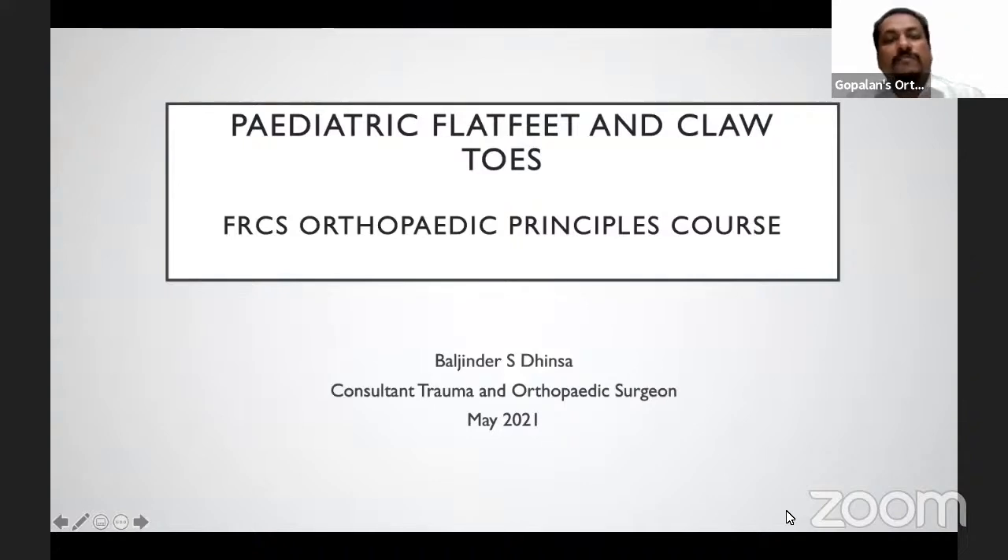Good evening everybody, and welcome all of you to this live program at Orthopedic Principles. Today our guest of honor is Dr. Baljindra Dinsa from London, United Kingdom. Dr. Dinsa is a fellowship-trained consultant orthopedic surgeon specializing in treatment of foot and ankle conditions. He currently works in Kent as well as London in the United Kingdom.